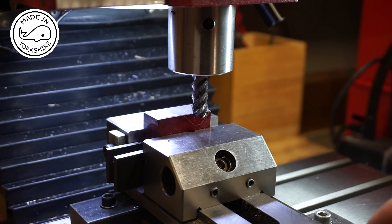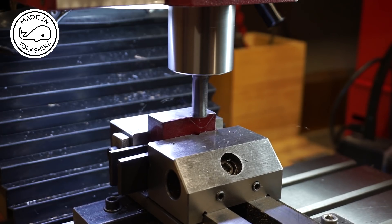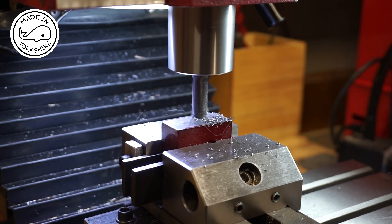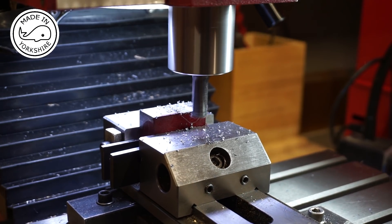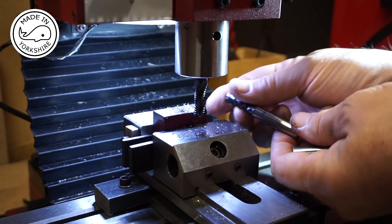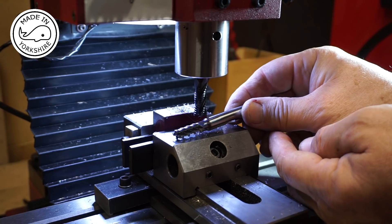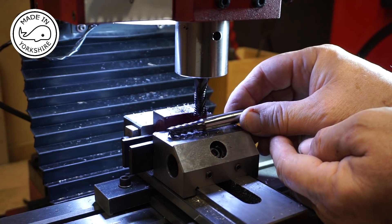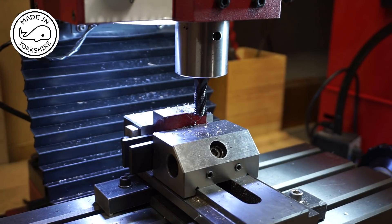So I'm just going to use the mill to take light cuts and gradually cut out this profile. There are a couple of different cutters I only got last week. They've got a name on them of Kestag High Speed Steel C08 — they haven't even lasted five minutes. So we'll try this cutter instead.